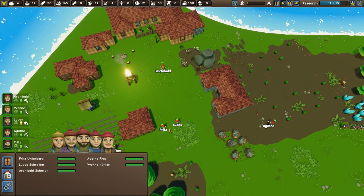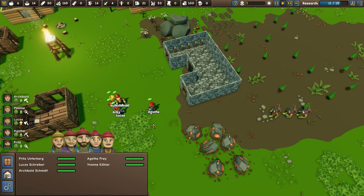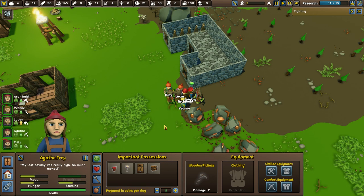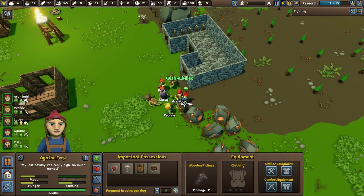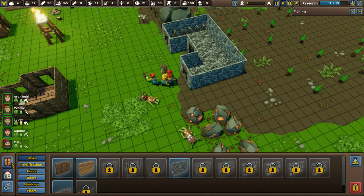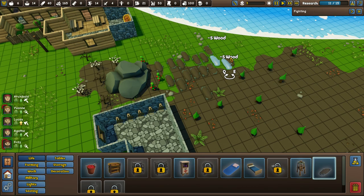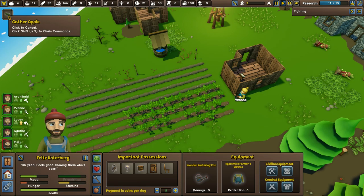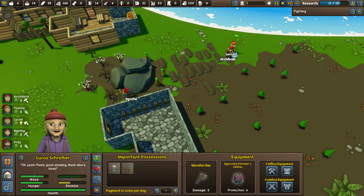They'll gather up and here they come — 5v3, this is tough. Luckily they haven't got weapons either. Agatha, are you going to join in today? Fritz is getting battered, although he's happy — he's just knocked one out. Nice, one more. Let's keep fighting. Yvonne, I'd like you to get back to sowing tomatoes. Fritz, where are you walking off to — gather apples? Oh yeah, go on then.